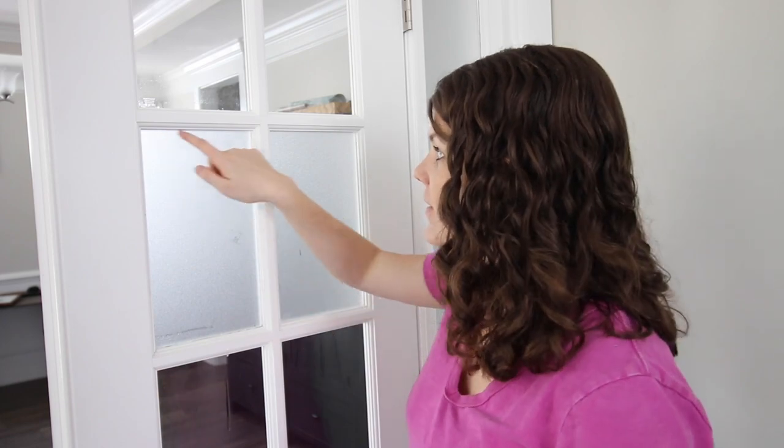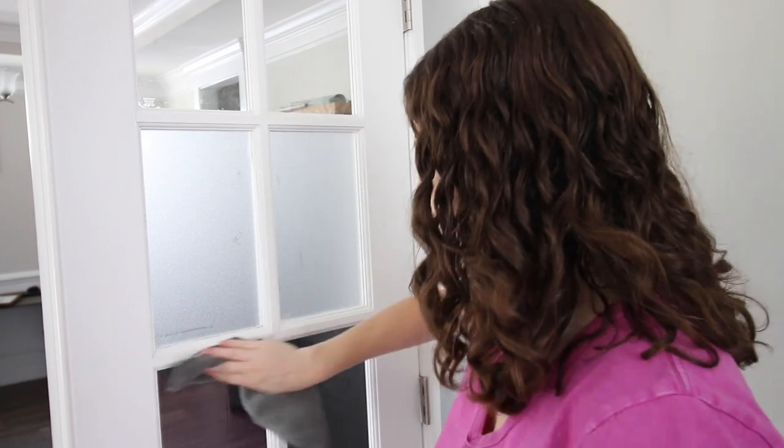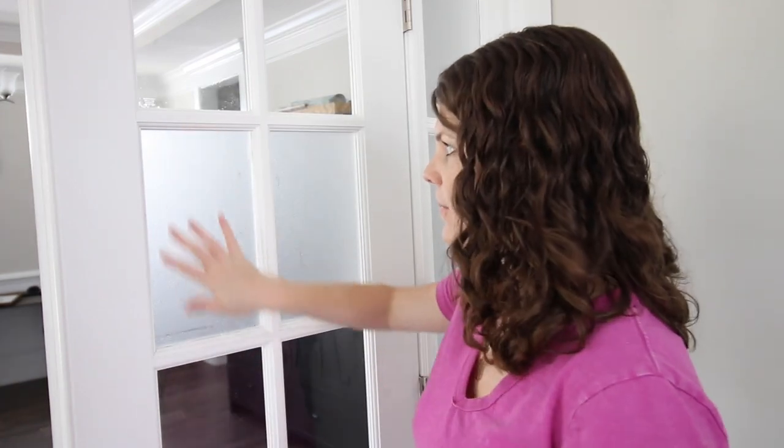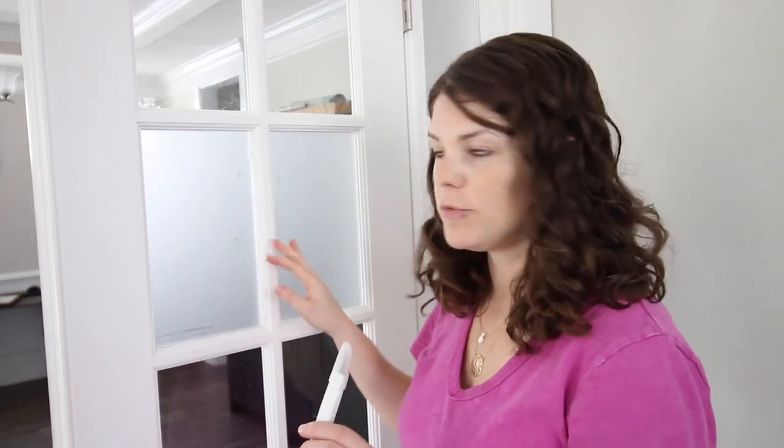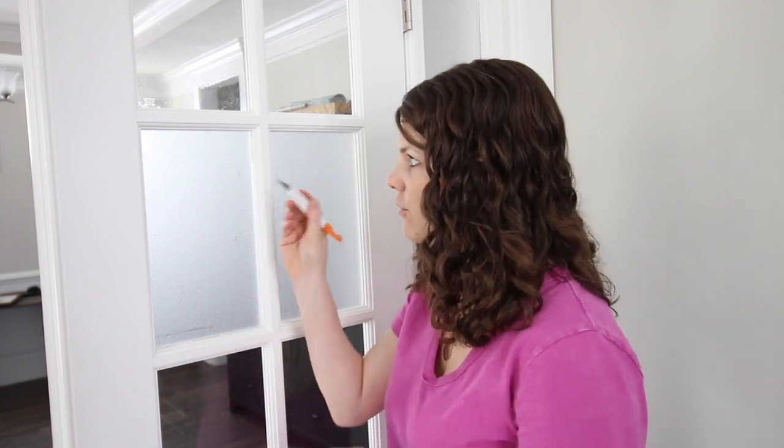I like to cut my template just a little bit big relative to the window so I have a little bit of overlap. Then you can just take your cloth and wipe the moisture off. Some of the first ones I tried to make exact and I got little tiny gaps, so it's better to cut a little big and then use your straight blade or X-Acto knife to trim the excess.